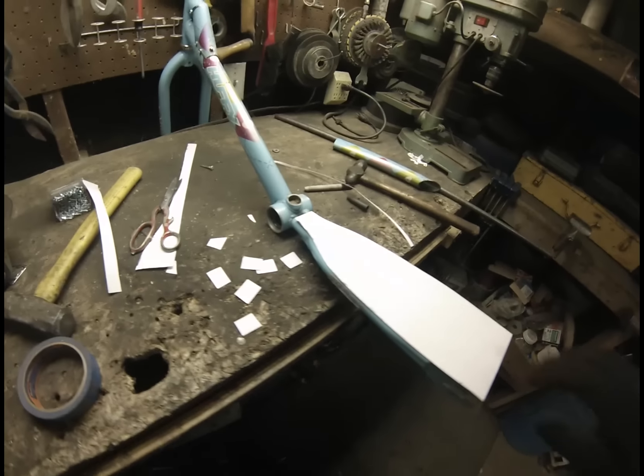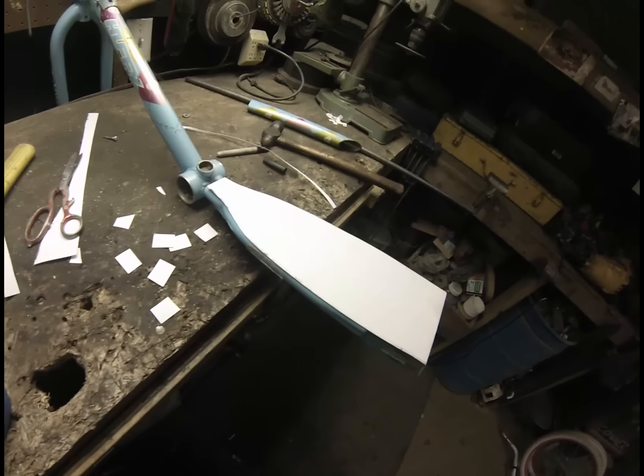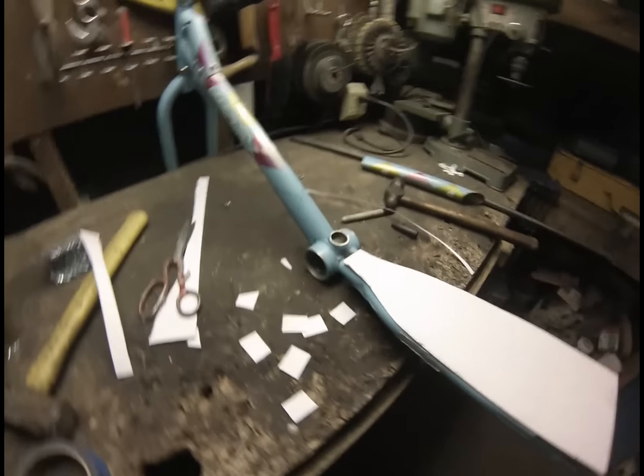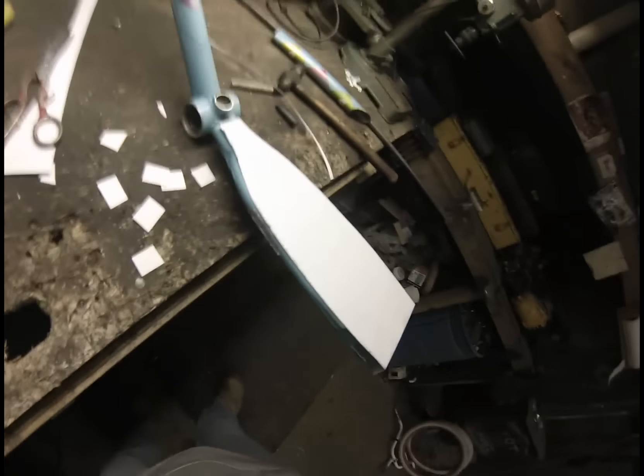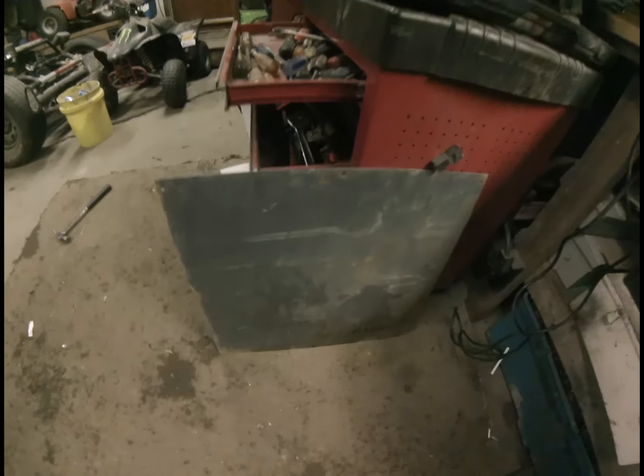What I'm doing right now is making a template, and I use poster board a lot — it's real easy to trace and cut. You can tape pieces to it, and that way when I have a really good fit, I trace it onto my sheet metal and then I only have to cut that once.